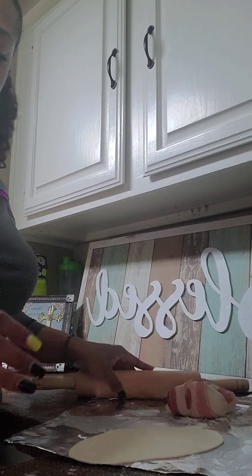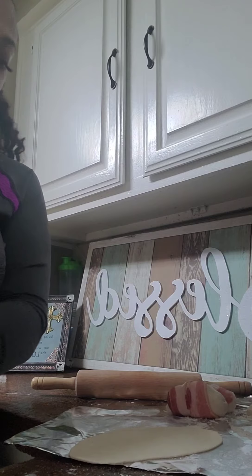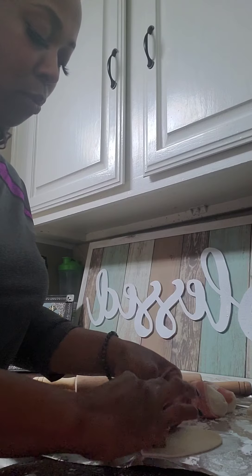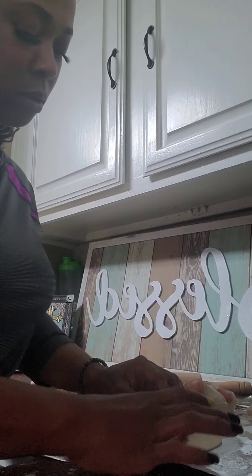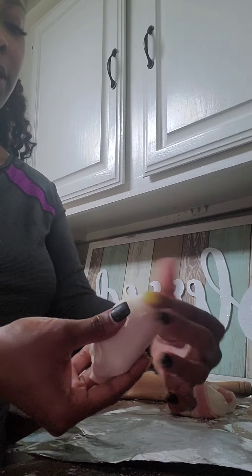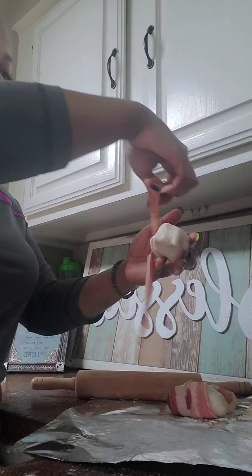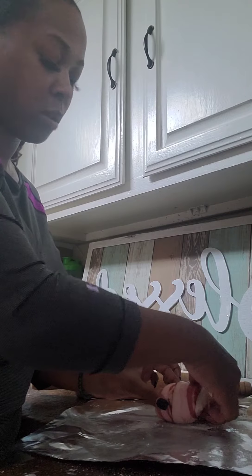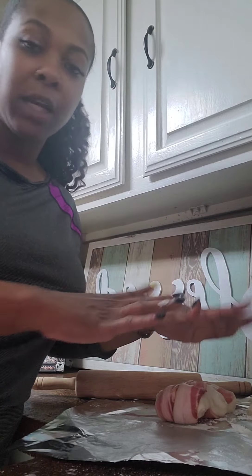Let me do one more so you guys can see. I'm just rolling out the dough, getting another square of boudin mix, putting that right in the middle, taking my dough and rolling it around, making sure I close off those edges really well, then grabbing a strip of bacon and wrapping it around. I'll just continue getting the biscuits all set up and when I'm ready to fry them I'll be right back.